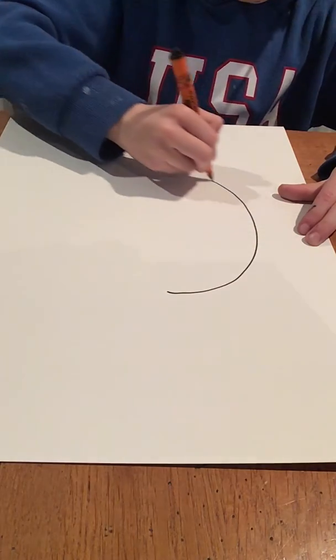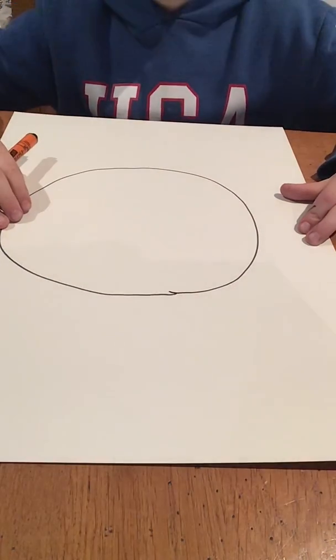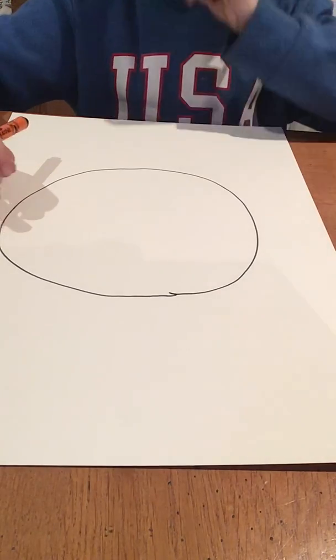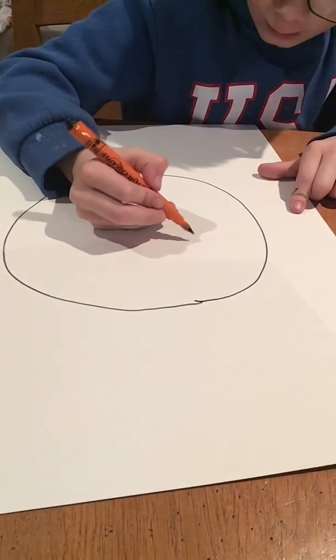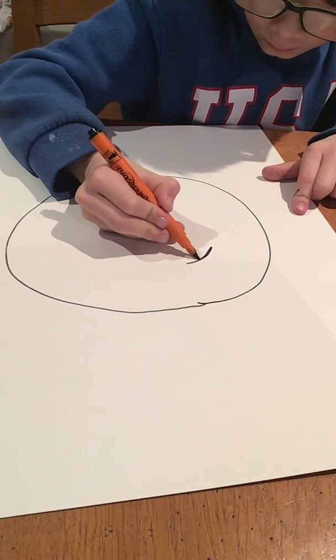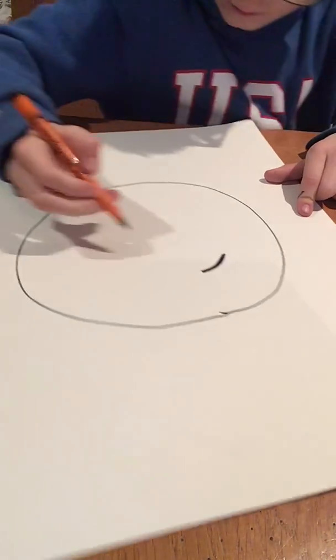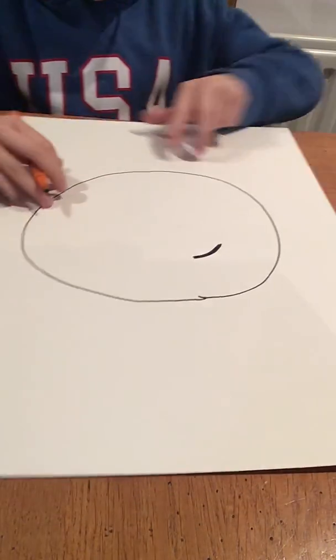So firstly, you draw a big circle, like that. And then after you draw a big circle, you go like this a couple of times — three times — then quickly turn it.